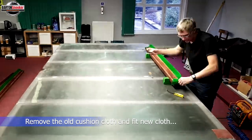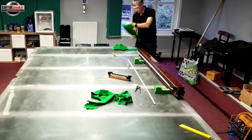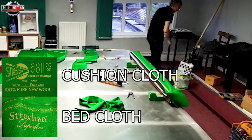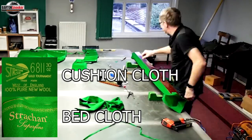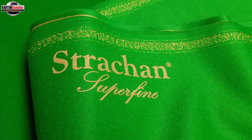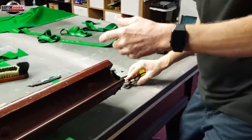Now the table fitter is set up at the side and he's going to remove the cloth off the cushions and then fit new cloth. The cloth that goes on the bed of the table is different to the cloth that goes on the side cushions. On the side cushions you use slightly thicker cloth because it gives a more reliable bounce and lasts a little bit longer. On the bed I've had Strachan super fine cloth — very, very lightweight cloth, giving excellent fast conditions.